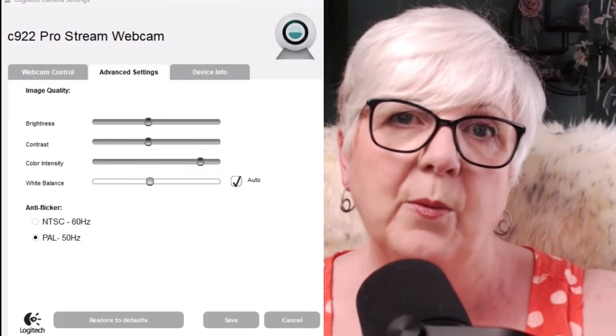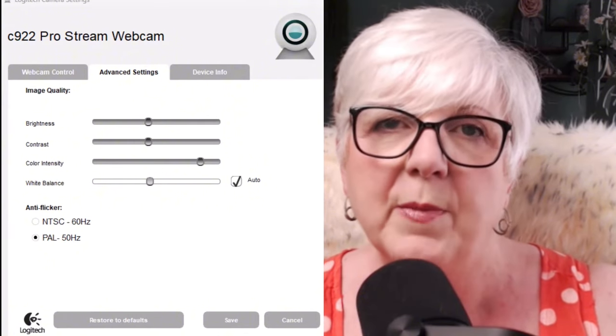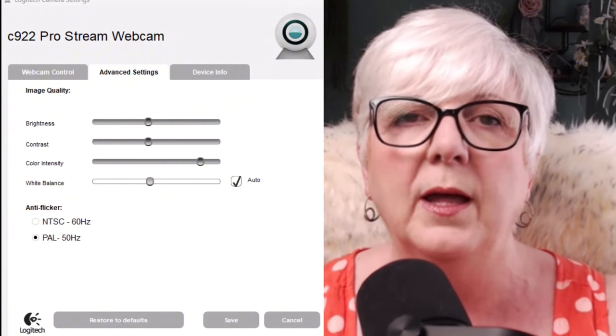I've tried expensive DSLR cameras, I've tried fancy webcams that do all sorts of stuff, and I've come back to my trusty favourite: a high-definition 1080p Logitech C922 Pro Stream webcam. It's a very simple webcam but it's good quality, and what I love about the Logitech is you get software with it that means you can adjust the framing — and we'll talk about framing in a little while. Having an external webcam is so much better than the quality you're likely to get built into your PC or laptop, so investing in an external camera is money well spent.